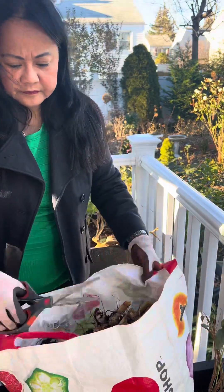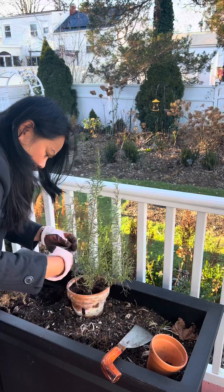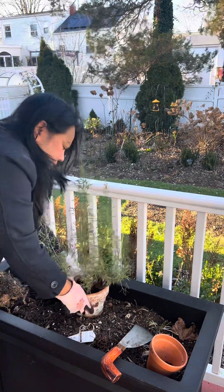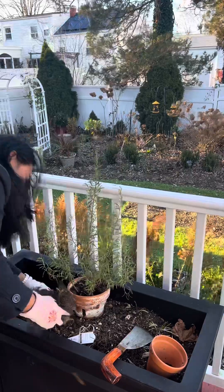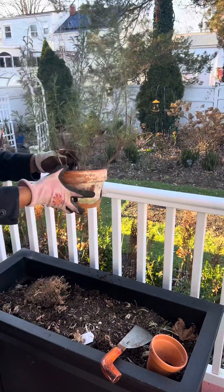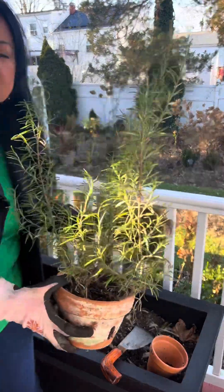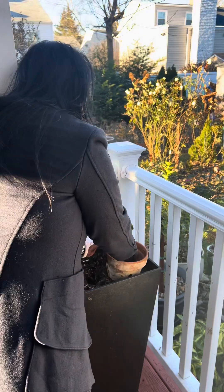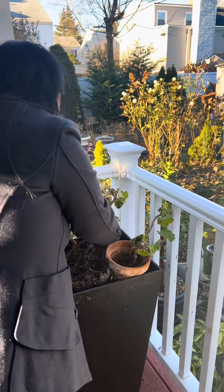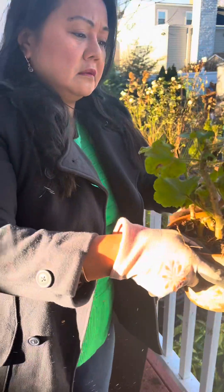And see, there's really a lot. This is a lavender — it was still surviving in this planter, so I'm just going to save it and put it in a tiny pot for now because I ran out of bigger terracotta pots. I like terracotta pots. I'm also saving this geranium, putting it in a tiny terracotta pot, but I'm going to transfer them into a bigger one.